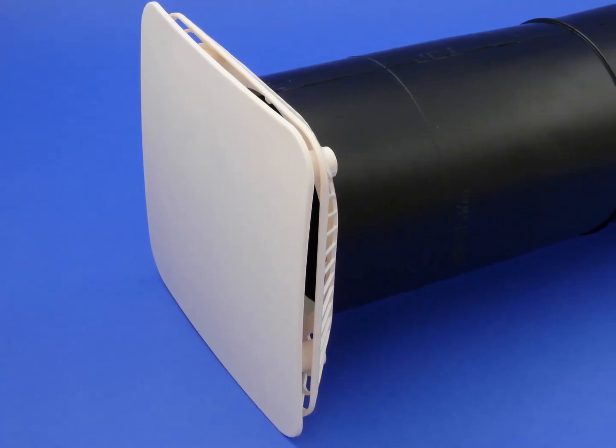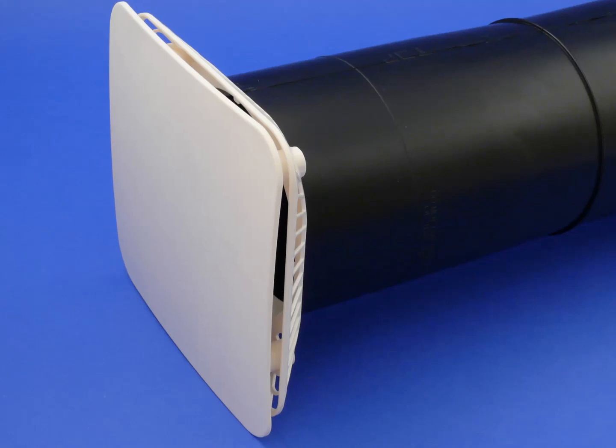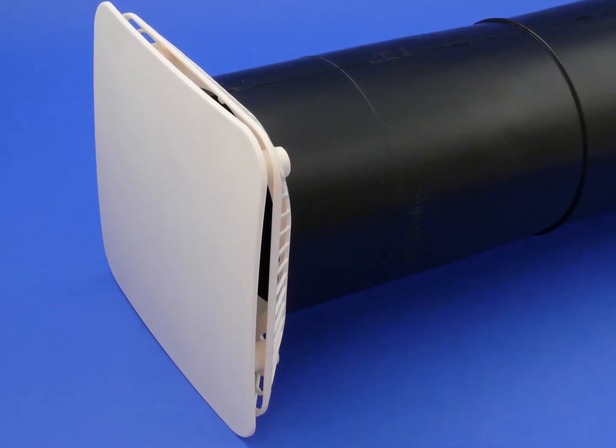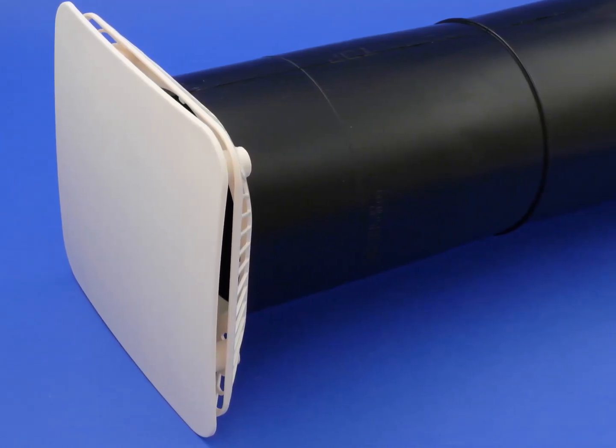Welcome to another Wrighton's Building Products Limited feature video. Today we are going to be discussing the Wrighton's new 125mm LookRight aircore range, including the new innovative LookRight panel.